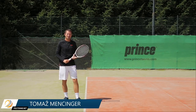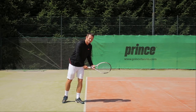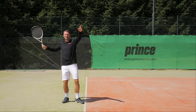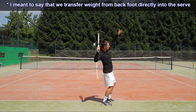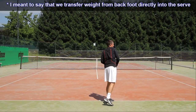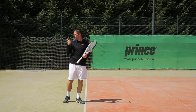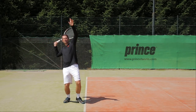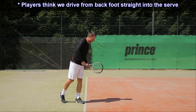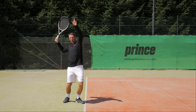One of the trickier serve illusions is the weight transfer. When you're looking at the player you can see the weight transfer initially in front, and then swinging backwards you might misinterpret and think that we transfer weight from back foot to front foot when we serve. But that's not actually the case — it just looks like that, especially from the back angle. It might look like the weight goes to the back foot and then we push to the front foot, but actually the weight transfer is from back foot to either both feet.